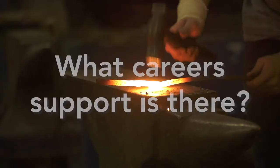Progression routes go from Level 2 to Level 3, and it's a natural progression where you build upon the skills you've learnt and gain more.